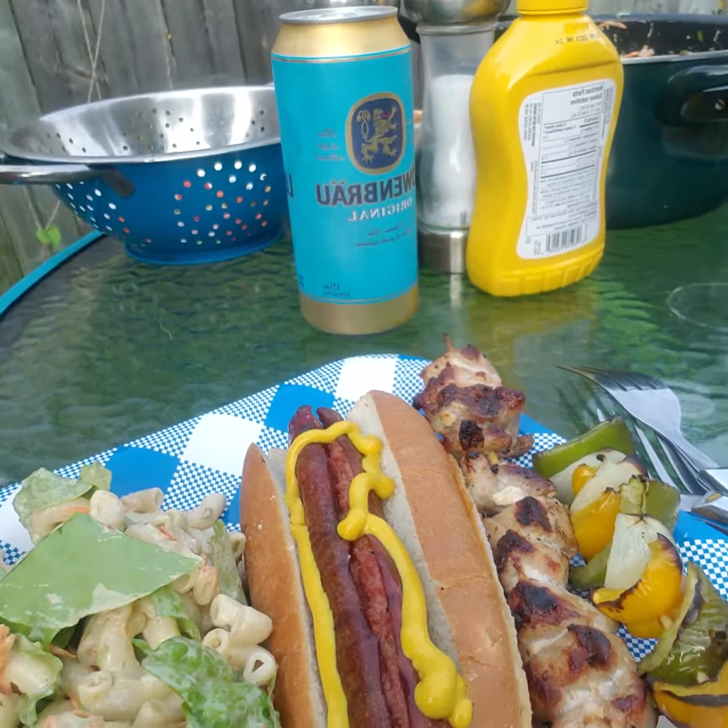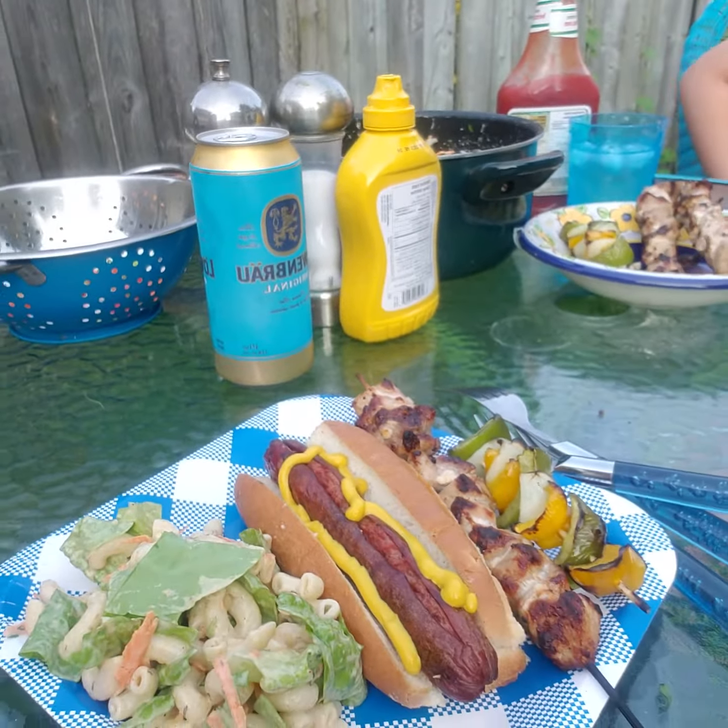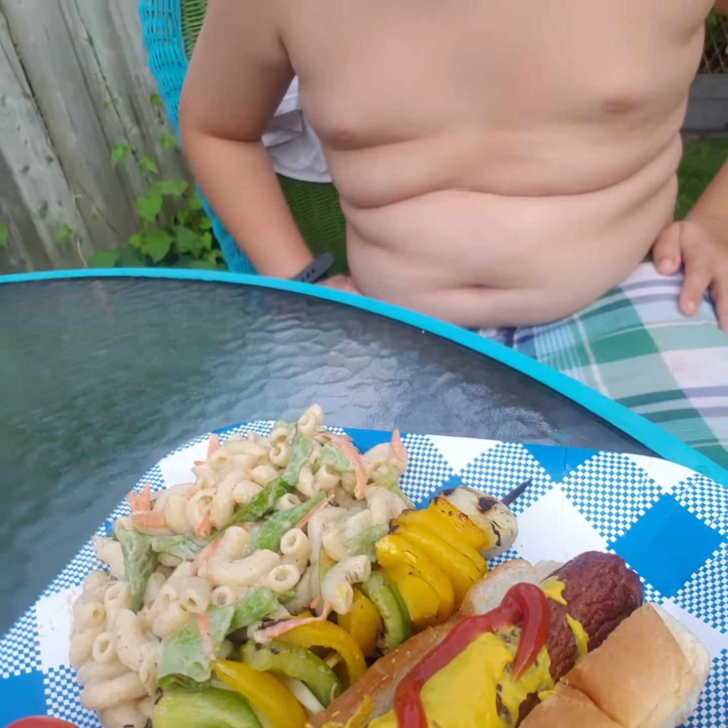Levi? Sorry. The ketchup and the mustard, right? Okay, so it's time to eat our dinner. Here's Mommy's plate. Here is Levi's plate. Bon appetit. Thank you for coming to Carrie-Anne's outdoor kitchen.